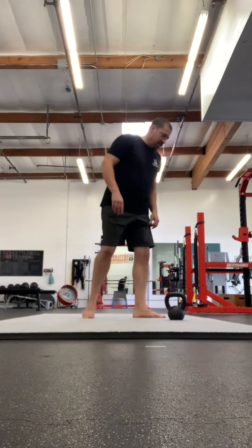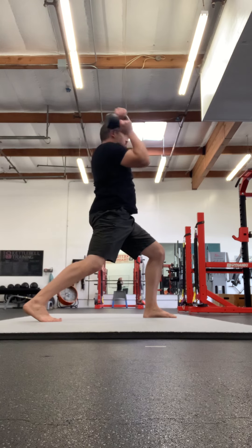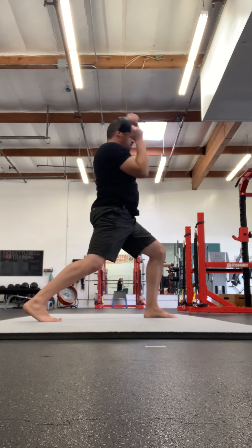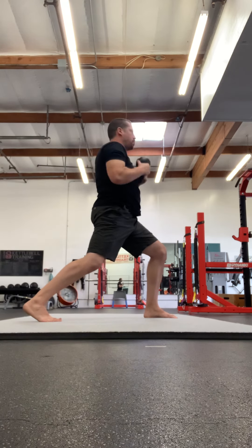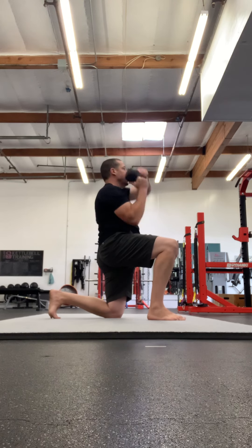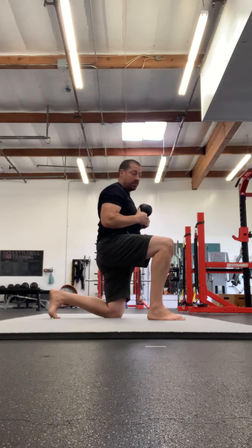Exercise number one: either a split stance or half kneeling Halo — your choice. If kneeling doesn't feel good on the knee, go with the split stance. Split stance is a little bit more challenging from a balance standpoint.